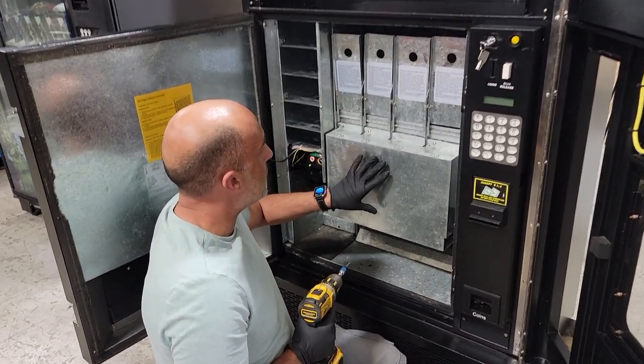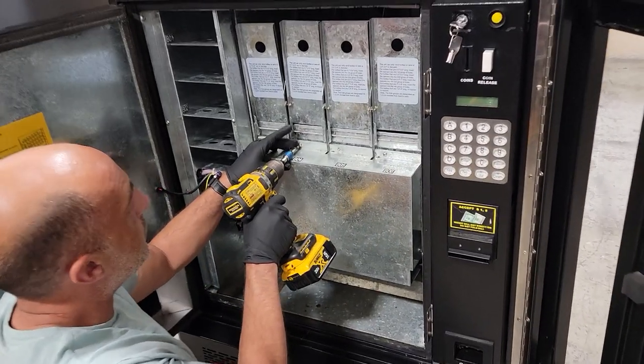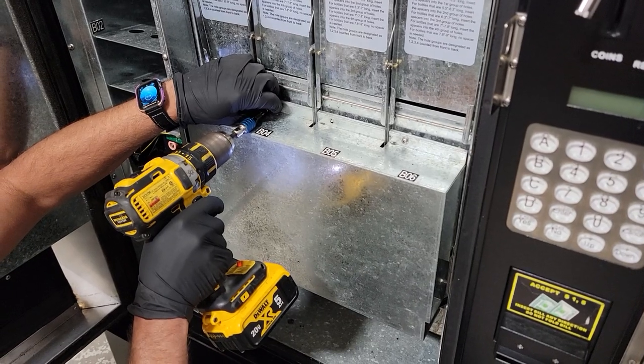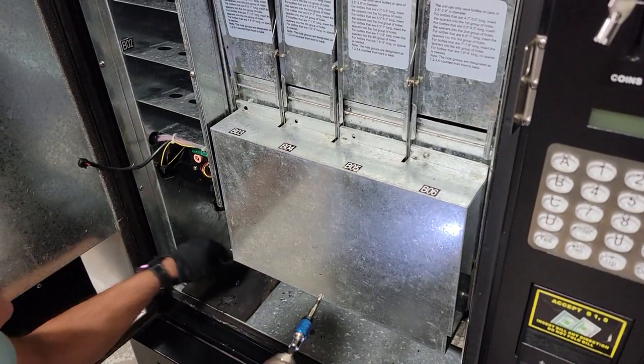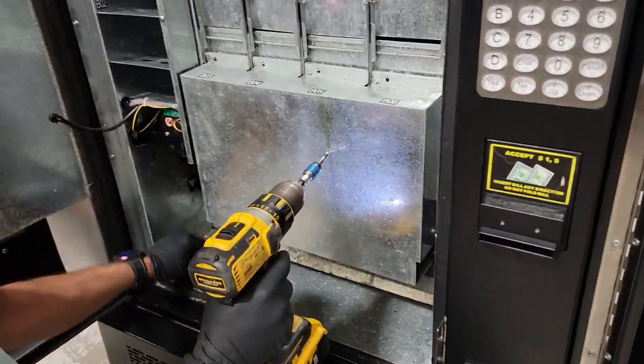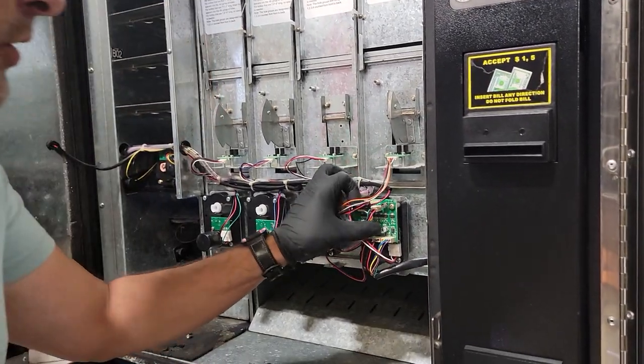Today we're going to show you how to do a replacement on Fortune vending machines, the six channel board. This also would be the exact same way you would do a nine channel board. You're going to remove your screws and your motor cover, pull that off and expose your six channel board here.